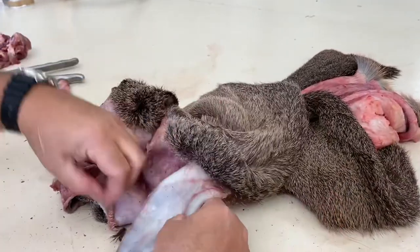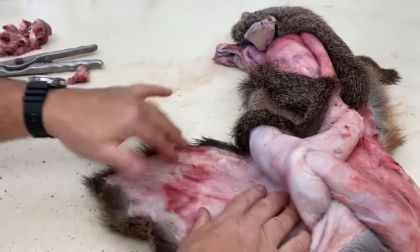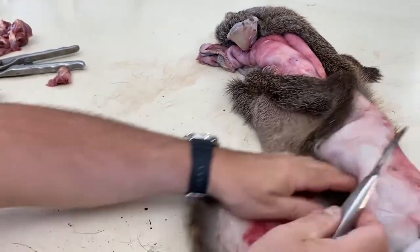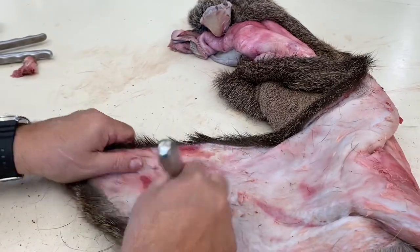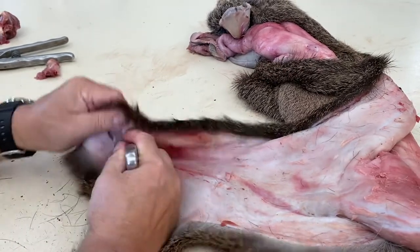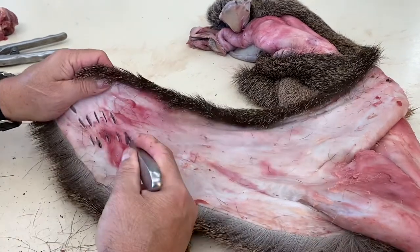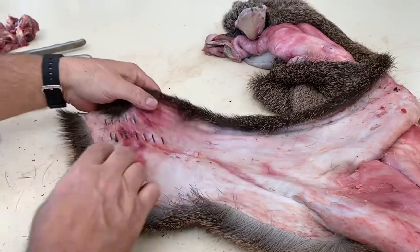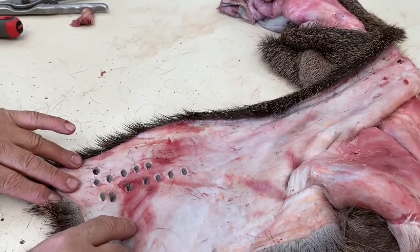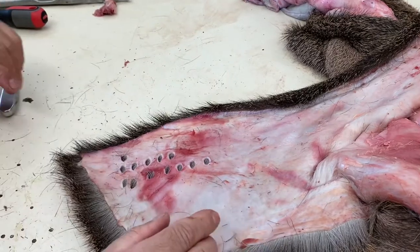The last thing is to puncture holes in the cape so we know what tag number it goes with. This tag number is 157 — we punch holes on the lower left-hand corner. Now we know that when this skin goes to the tannery and comes back, it belongs with the antlers tagged 157. That way we don't have any problems getting capes mixed up. This cape is 100% ready for salting.